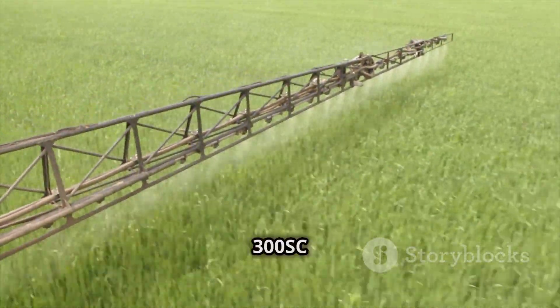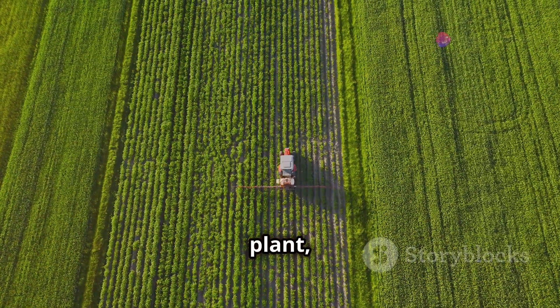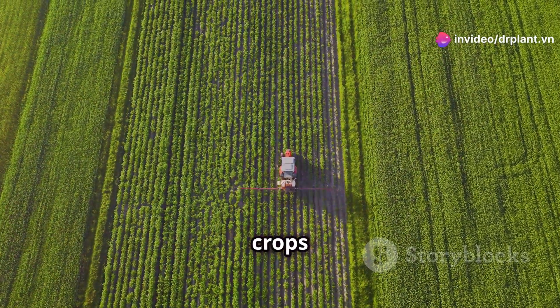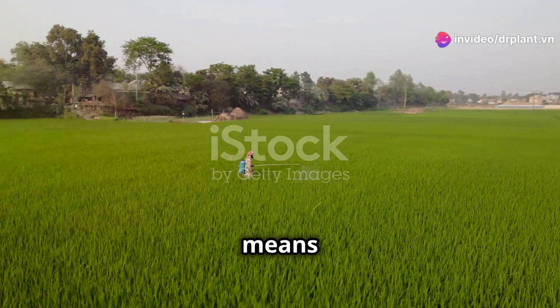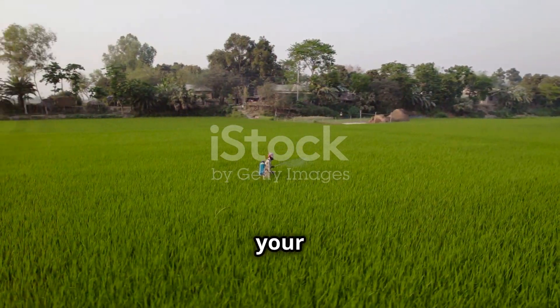What's special about Fenzin 300SC is its ability to penetrate deeply into the plant, killing spiders at their root without leaving harmful residues on crops or in the environment. This means you can use it with peace of mind, knowing it won't affect your health or the health of your animals.